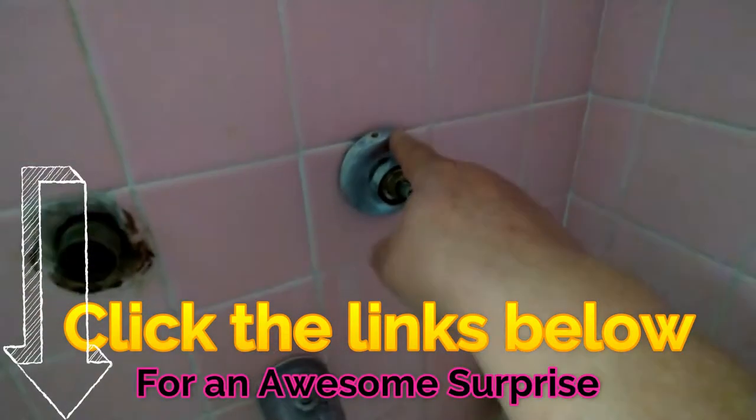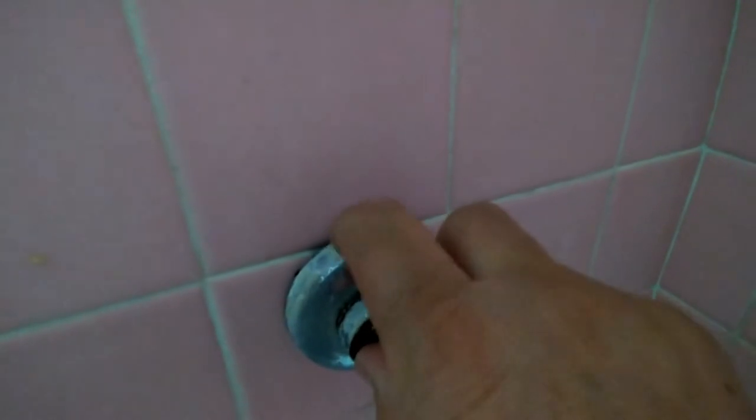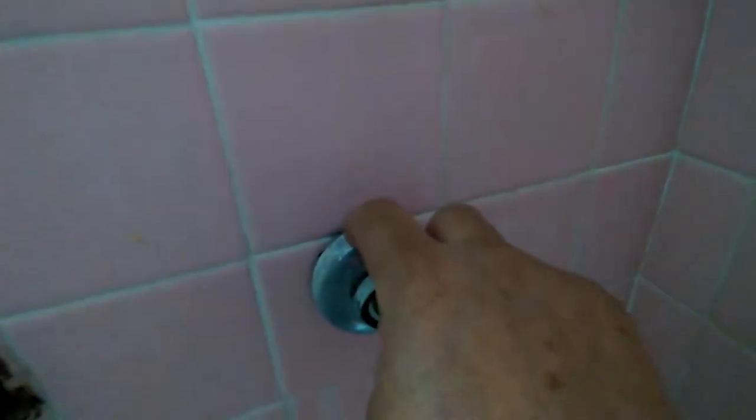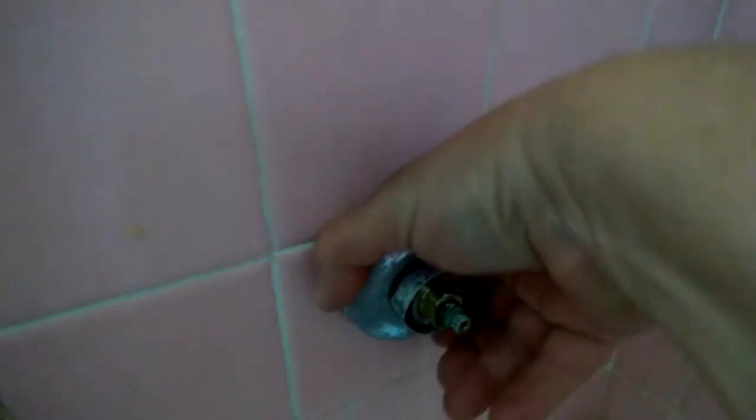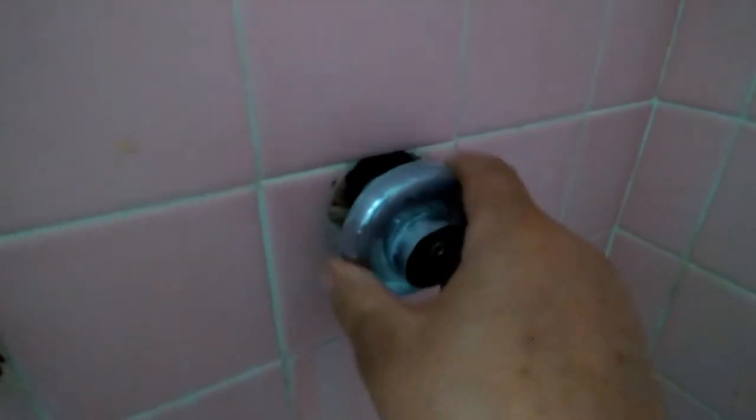Now this is very old. It has an allen wrench there that holds it in place, but it's already rusted and gone. So I'm going to try to remove it with my bare hands, which came out. If you have problems, then you might use a pliers, channel locks, whatever, to turn this and remove it.